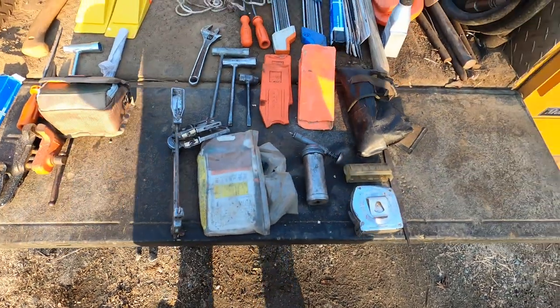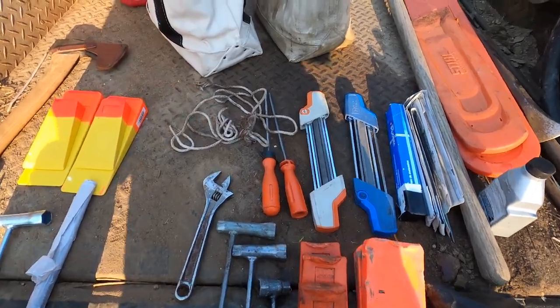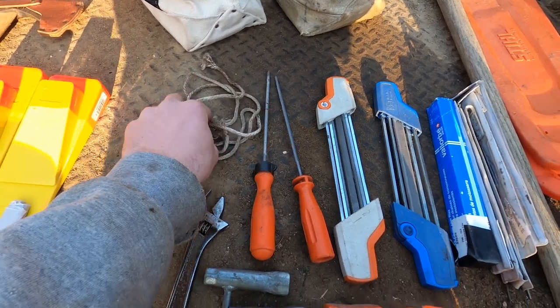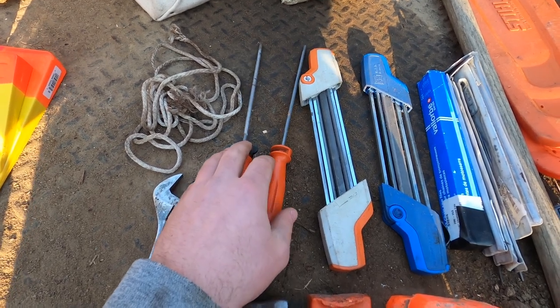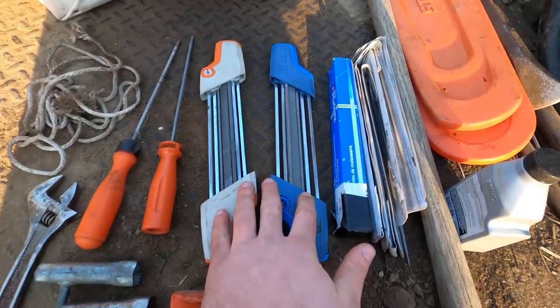Now on to the main bag. Start from the top and work down. I have a spare pull cord because if you break a pull cord in the woods, it's not good. I got two hand files — one's for thirteen sixty-fourths, the other one's three-sixteenths.